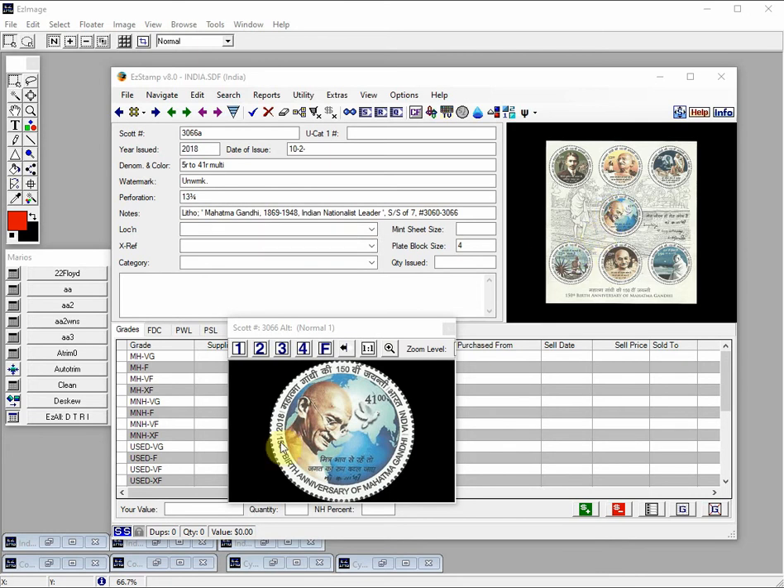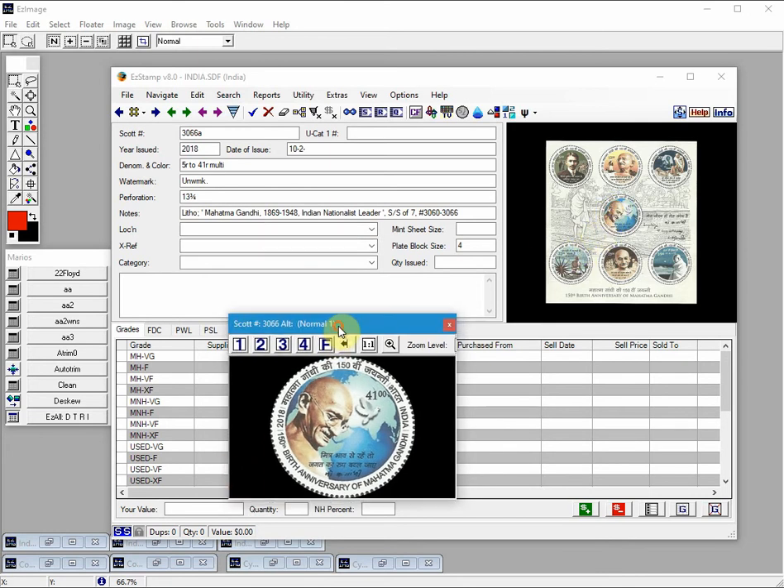This single stamp here is a cutout from the souvenir sheet that we processed in Easy Image. Most people, myself included, would not break up a souvenir sheet to simply scan a stamp. I would simply scan the sheet and use Easy Image to crop out the round stamps. Here's the process.